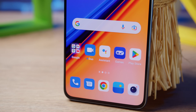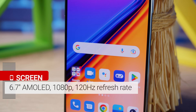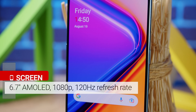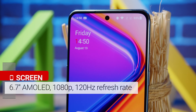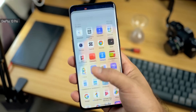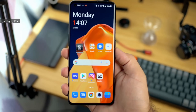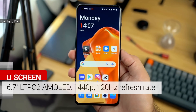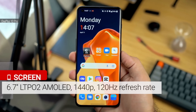Another way in which the two models differ is the display. The OnePlus 10T has a 6.7-inch AMOLED with a 1080p resolution, Gorilla Glass 5 protection, and a 120Hz refresh rate. This is in contrast to the more advanced panel on the 10 Pro — it's the same size, but curved, with a QHD resolution, Victus protection, and a more adaptive refresh rate thanks to LTPO2 technology.